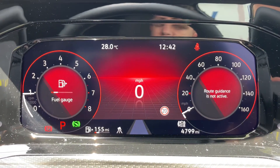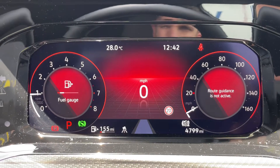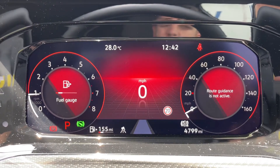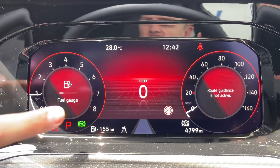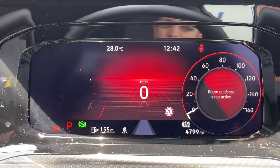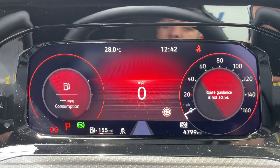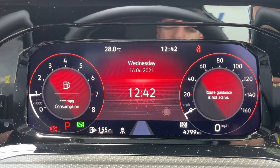Now that we're inside the car, we're going to start with the dials. On the left hand side we have the rev counter and on the right hand side the speedometer. Over on that right hand side you can also see the total miles of this car, which are 4,799. In the center we have a digital readout for the speedometer currently being displayed — you can change the information here using controls on the steering wheel, so you can have your fuel consumption or other details displayed.